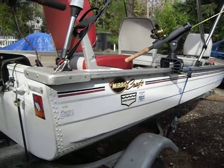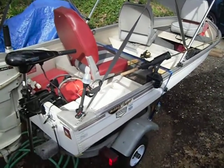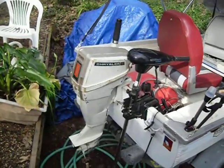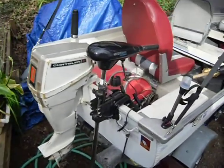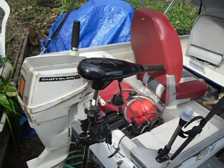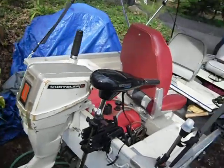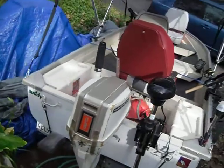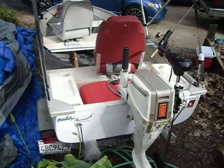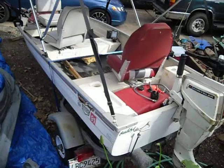This is my 1976 Miracraft 12-foot aluminum boat. It has a Chrysler 6 horse motor on it with a six-gallon tank and a 44-pound Water Snake trolling motor. Pretty nice boat. Caught a lot of fish out of it. We've had a lot of fun with it and hope to continue on in the future. It's in pretty good shape.